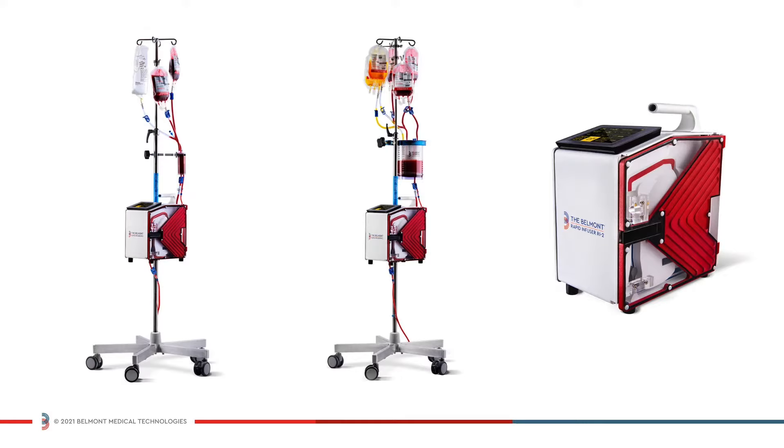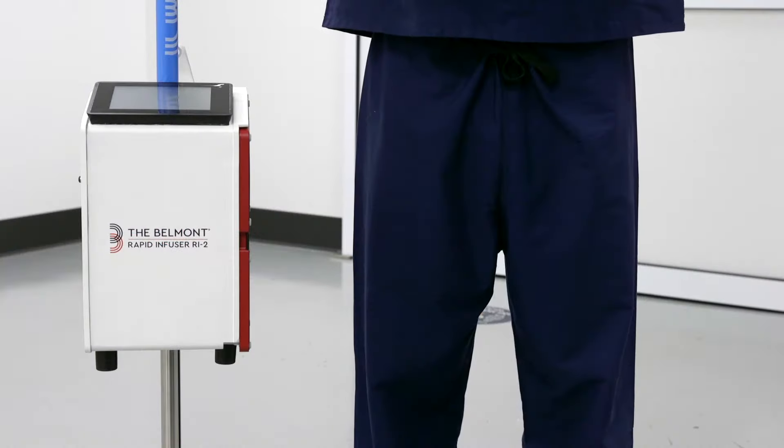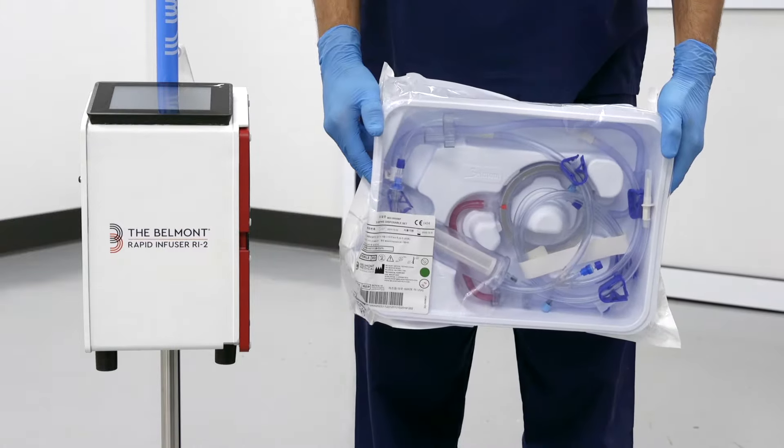The Belmont Rapid Infuser RI2 consists of two main components: the control system, which is mounted on an IV pole, and the disposable set.